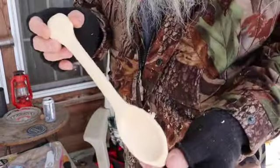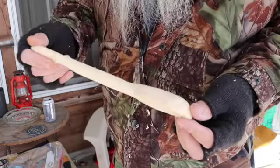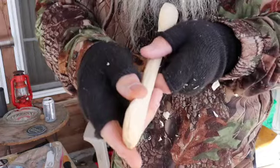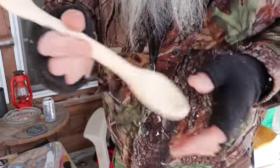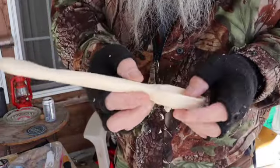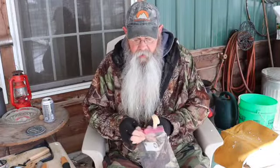I'm going to stop right there and show you what I've got. I've got a Ziploc bag I'm going to put it in. It's got one little crack starting up there — that's okay. If I have to, I can cut it off and still have a usable spoon. I'm going to put it in a Ziploc bag and take it inside.